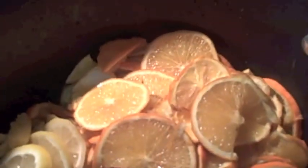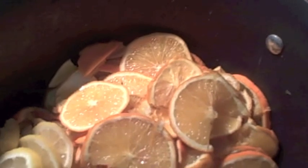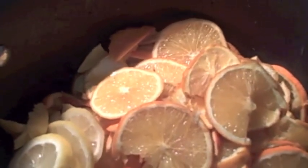Welcome to Simpli Sarah. Today on the show we are going to be making spiced orange marmalade.